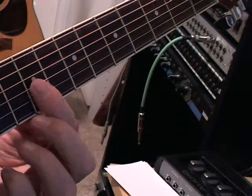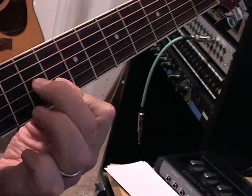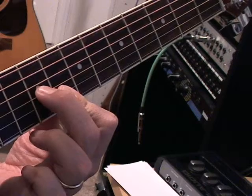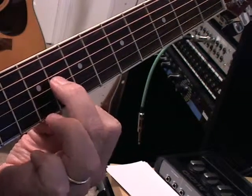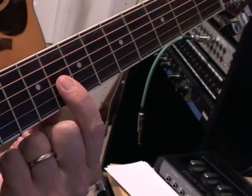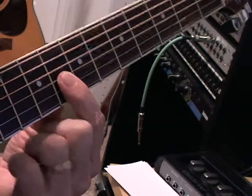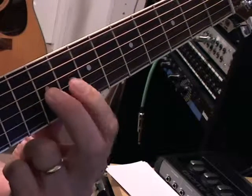Now, to make this a minor — here's the minor. This is our E note, so we're going to flatten our E and go down one. We're just barring three strings, and this one is a D sharp. So we're just flattening. Here's a major, and here's a minor.